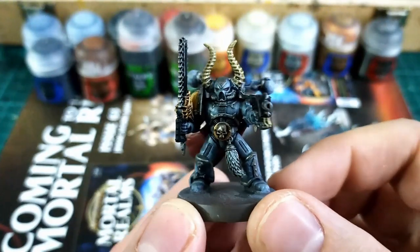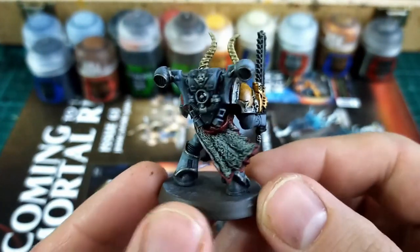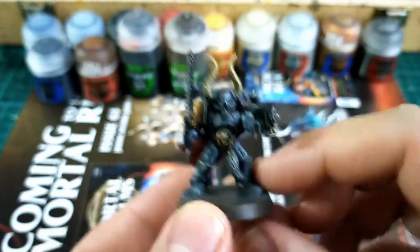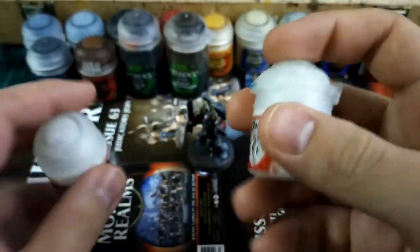Agrax Earthshade time — I like to use that for any yellow and red areas, so in this case around the shoulder pads. You can use this instead of Nuln Oil for the cracks and crevices, but that's just how I like to do it.